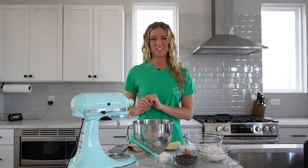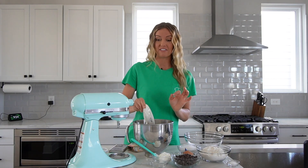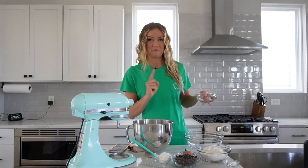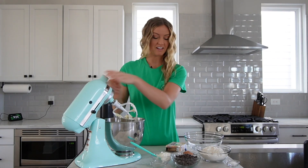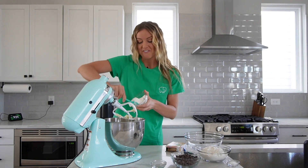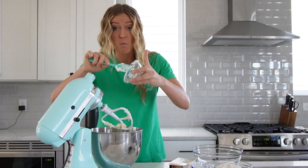Moving right along to the mint chocolate chip cookies, we're going to start by creaming together the butter and the sugar. This is what helps make your cookies really fluffy and soft. All of these measurements are down in the description box below if you want to make these at home. Once that's all incorporated and nice and fluffy, we're going to crack one egg into this mixture along with half a cup of sour cream.